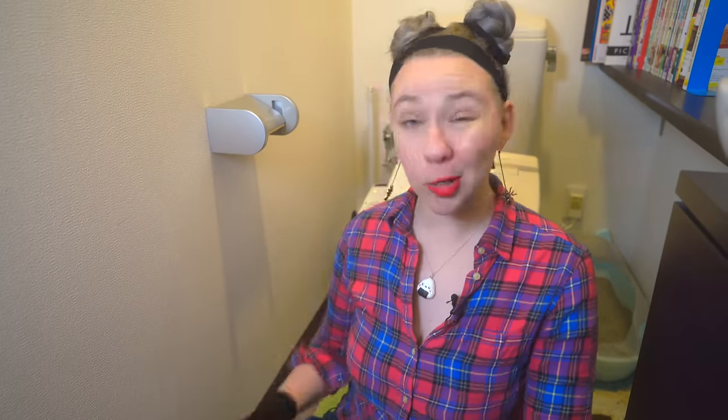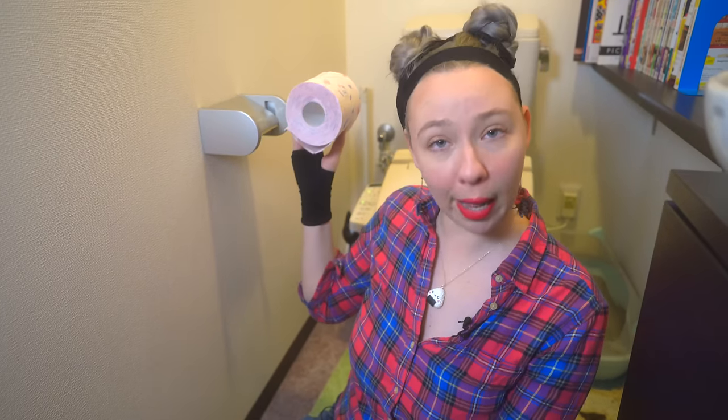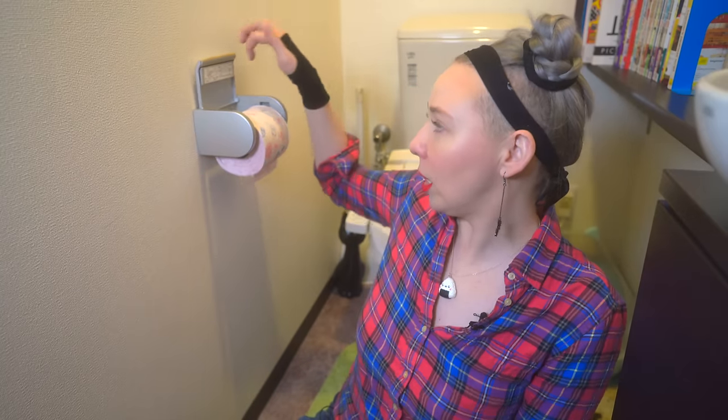Before we discuss toilet functions, I want to show you something amazingly cool. This is the toilet paper station in Japan. That's literally how you change it — you just take it and pull it out. It has these amazing little flippity-flop-doodas, so you just take it, and it goes in. And you just let go and close it.